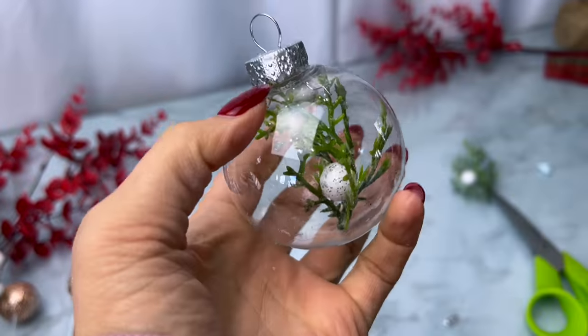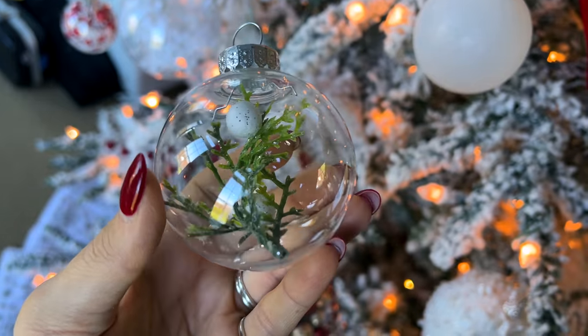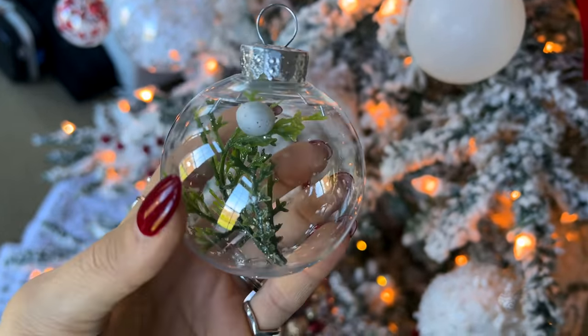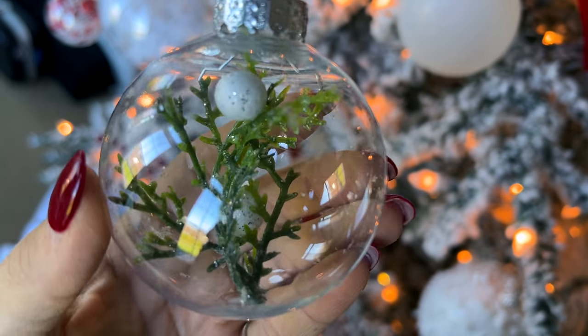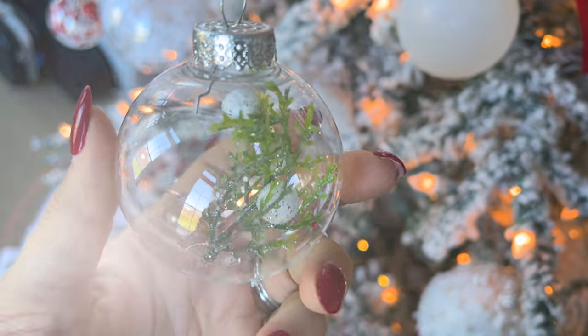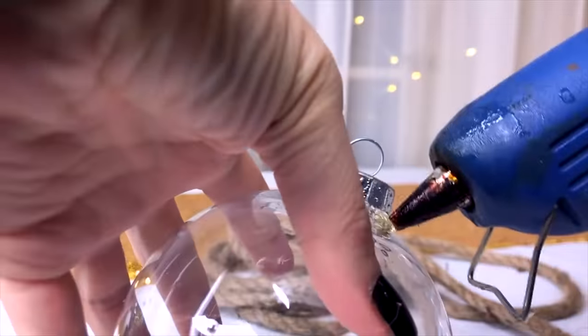Another really simple idea is just taking a clear ornament and putting a piece of greenery inside it — a little piece off some new Dollar Tree greenery I saw this year. I just cut a little piece off and stuck it down in the ornament. It looks really cool.